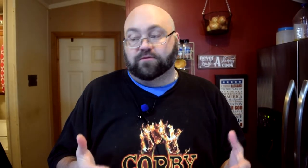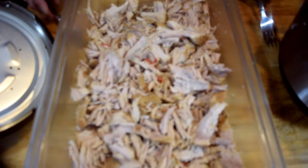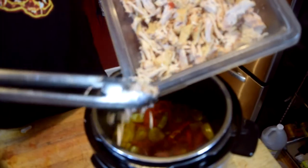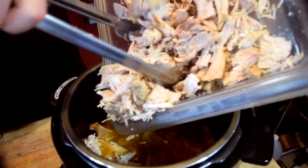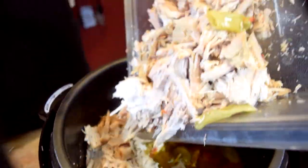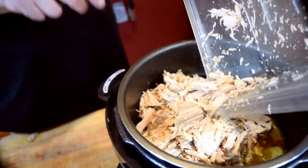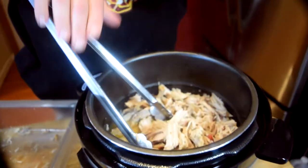Then we're going to get these sandwiches going. Here's the pork — look at that, it's just perfectly shredded. I'm going to take this pork and try to get it all back in the pot without spilling any. Tell me that doesn't look delicious. I'm going to give it a quick mix and let it sit in the juice while I go grab the hamburger buns and get everything set up to plate it up and taste it.